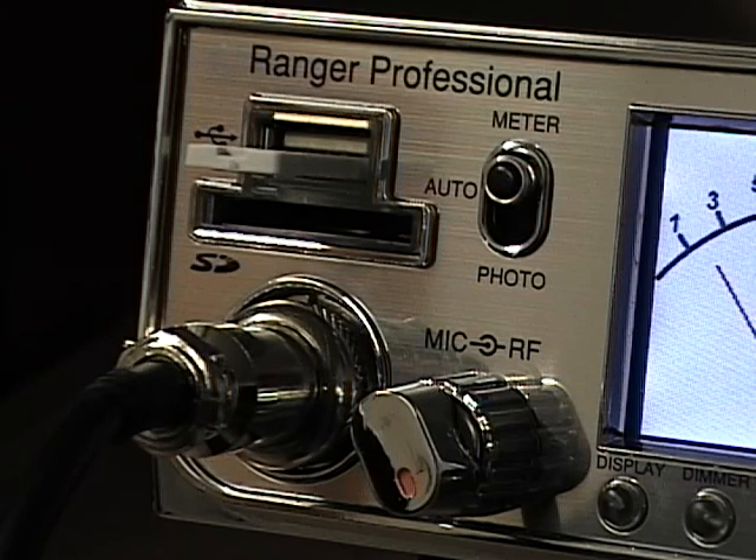This radio uses a standard 4-pin screw-on microphone. The one that comes with the radio is an SRA-158 from Ranger — a great stock microphone. It does work with a power microphone as well; I did test out a 4-pin power microphone on this particular radio.